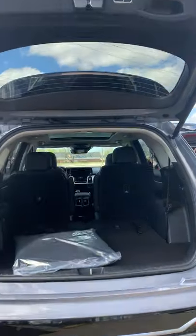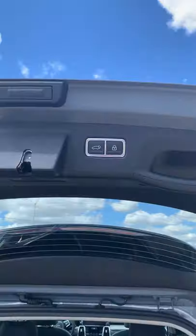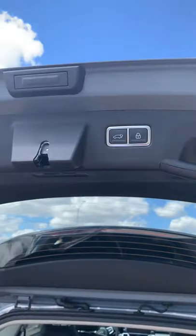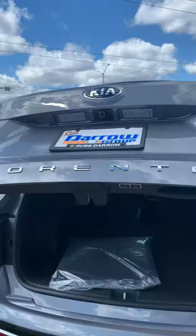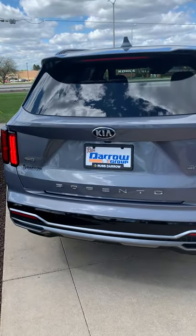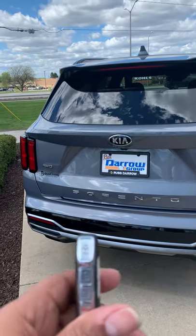Now, to close it, you can push this button and close it, or you can close it with the remote.